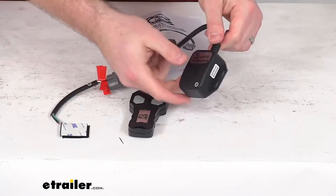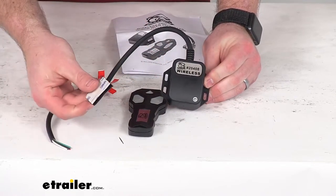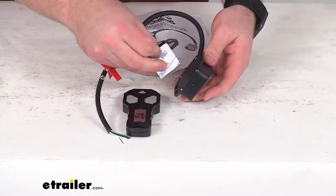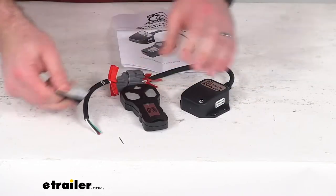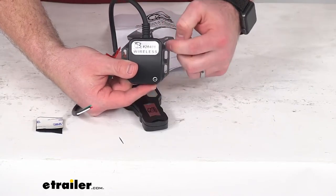This control box is going to mount onto the powered unit with the included hook and loop tape. Just peel off that backing — it's got that 3M adhesive so you can stick it there, then pull off the other side. You'll still have that hook and loop option so if you needed to remove it you could, or you can use some mounting screws here on the sides.